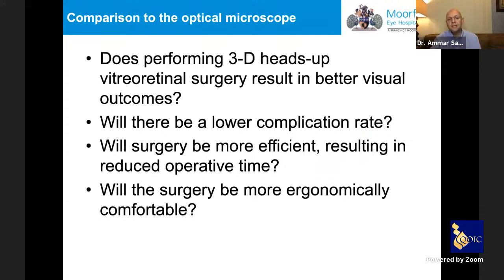From a clinical standpoint, the real question is: does the 3D heads-up system result in better visual outcomes for the patient? Are there fewer complications? Is surgery more efficient, perhaps reducing operating or turnover time? And is it ergonomically better for surgeons? Multiple retrospective and prospective studies concluded that outcomes are similar — but not better — than optical systems for complex vitreoretinal surgeries. There is no increased or decreased complication rate, and no conclusive data showing increased efficiency.